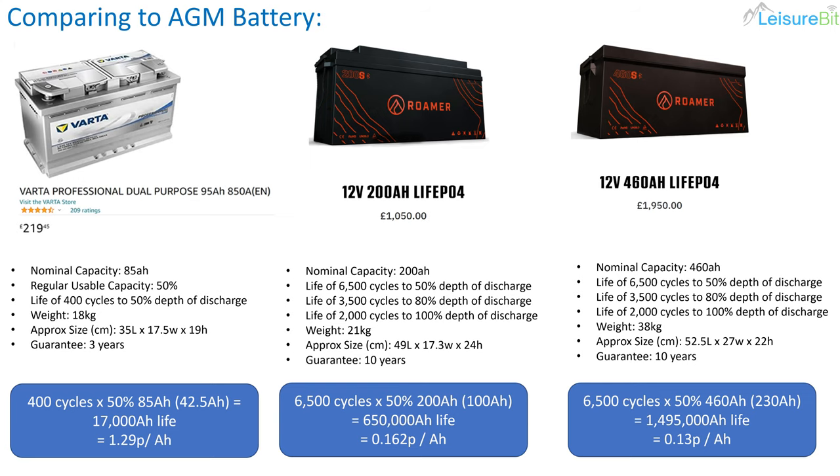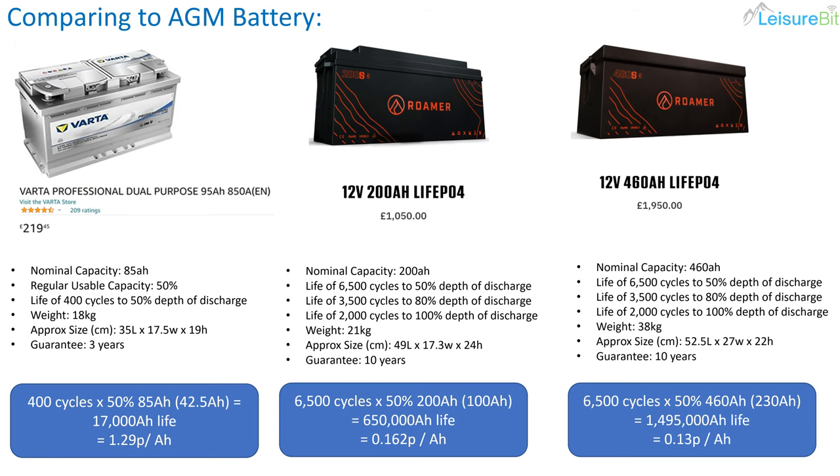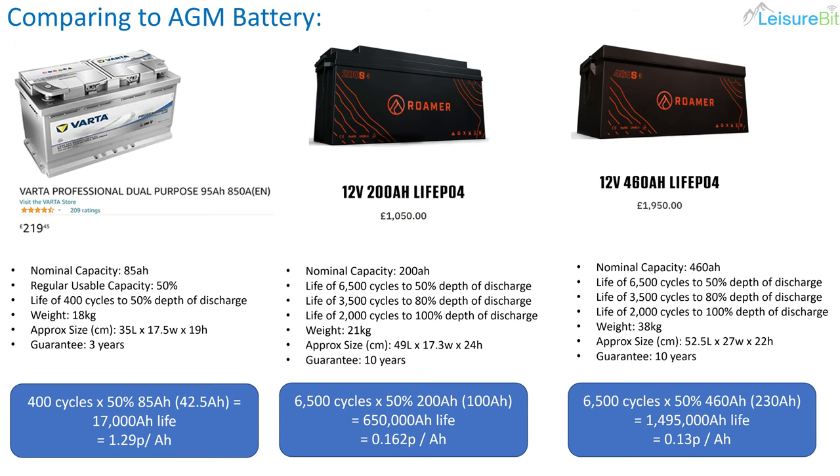So what does it cost over its lifetime per used amp hour? For the AGM: 400 cycles to 50% depth of discharge gives 42.5 amp hours per cycle, totalling 17,000 amp hours of life. At about £220, that works out at 1.29p per amp hour. For the 200 amp hour lithium: 6,500 cycles at 50% is 100 amp hours per cycle, working out at 0.162p per amp hour. For the 460 amp hour lithium: 6,500 cycles at 50% is 230 amp hours, giving 1,495,000 amp hours total at 0.13p per amp hour.